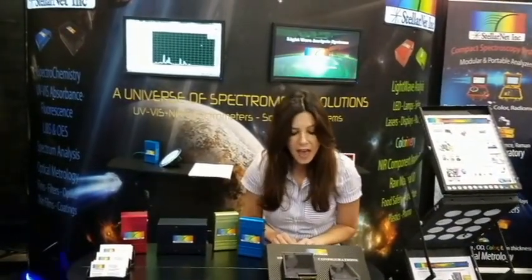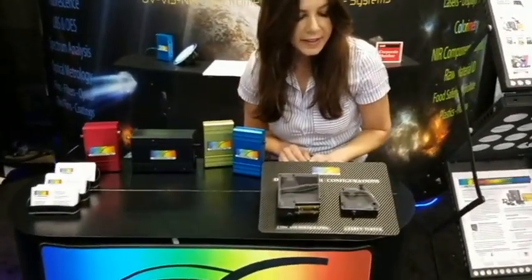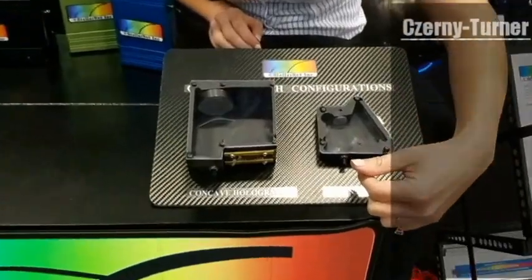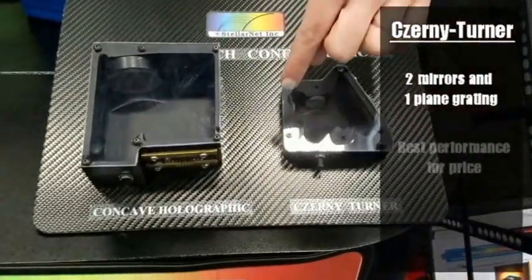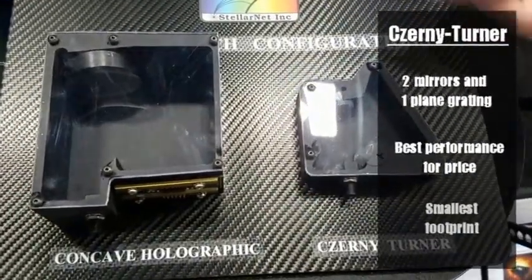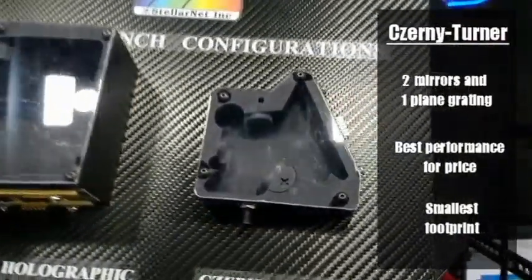You see the internal optics bench design. Right here is our cross-degree inverter design. As you can see, light enters through this entrance aperture. It hits a mirror, which then reaches the grating, where it then hits another mirror, and then it reaches a linear detector array of 2048 pixels.